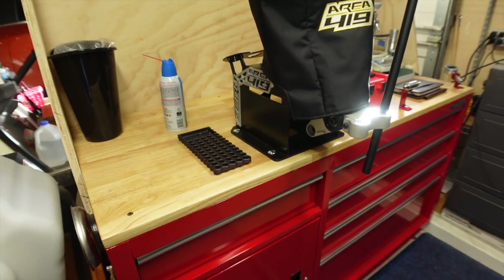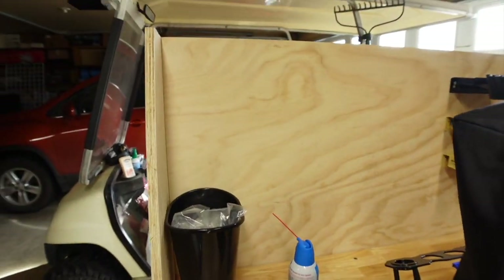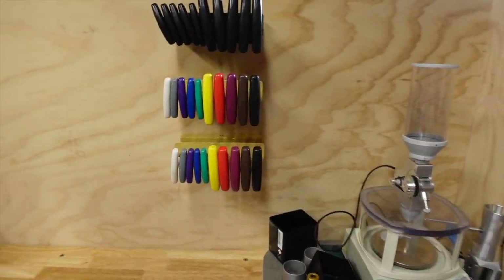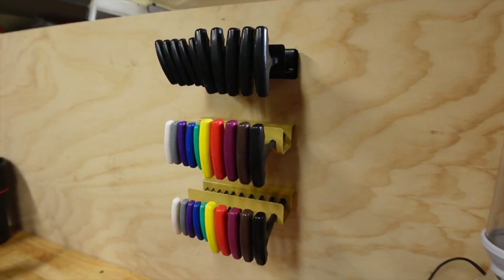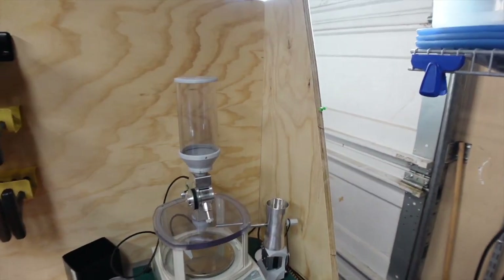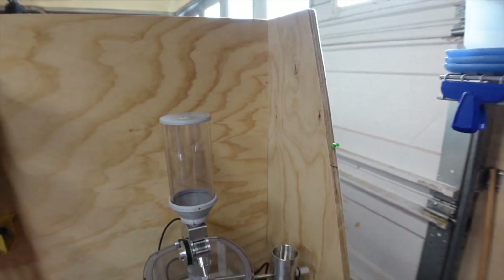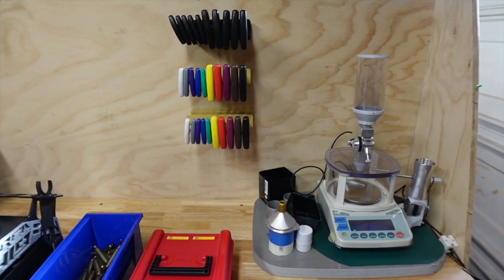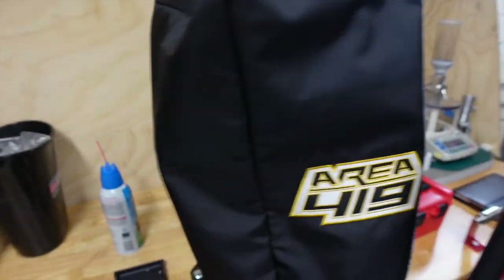My bench is dead-nuts level now. Here is the backsplash — you can see I've got my T-handle wrenches hung up. I have my auto trickler which is protected on this side, and of course the whole thing is protected from people looking in.